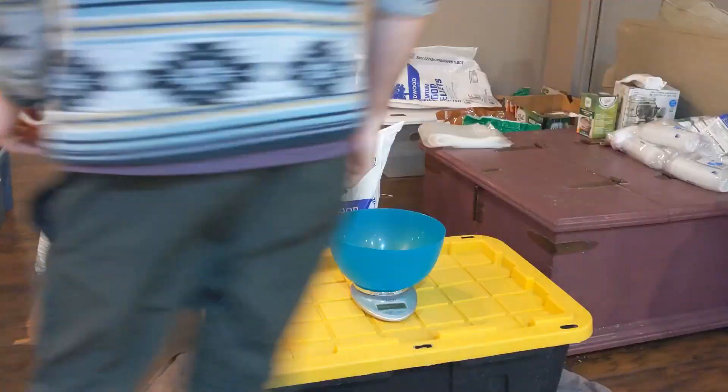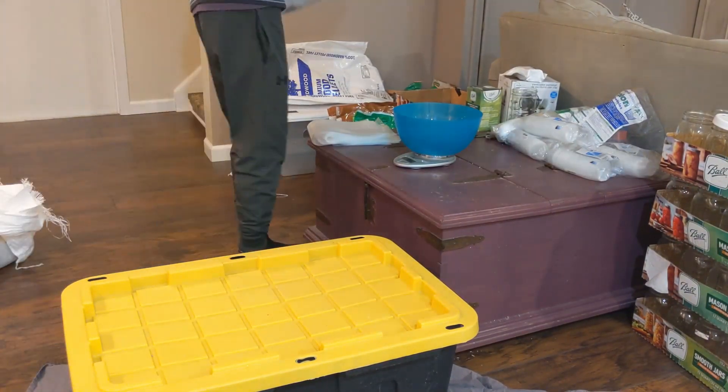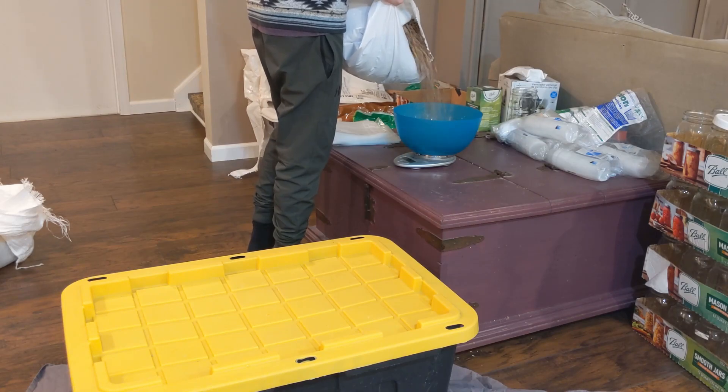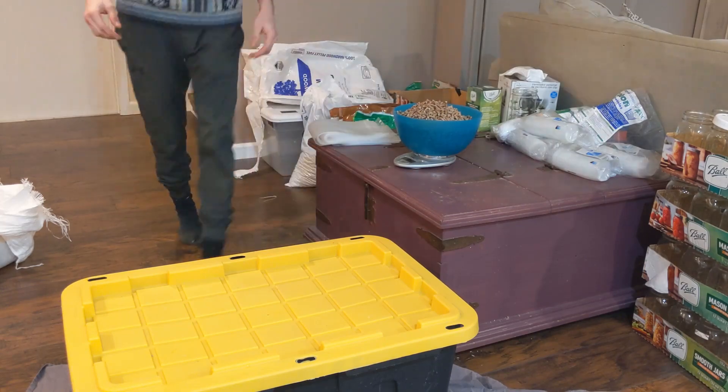What I meant to say is that every block is going to get six cups of water, and since the total blocks we're going to be trying to make in this recipe is four, it's going to be six times four — so 24 cups total.